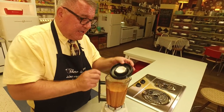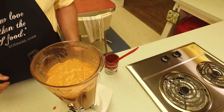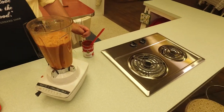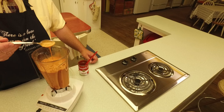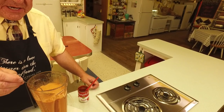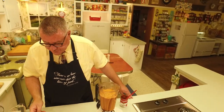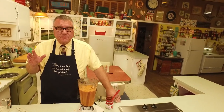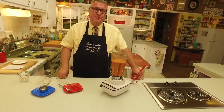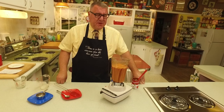Look at that beautiful golden-orange color! Let's check the consistency — it looks like cream of tomato soup. Let's take a little taste. Oh, that's good! Tangy, but you get the tomato, the onion flavor, a little garlic and the spices — and there's no onion texture in it, which is nice. It checks all the boxes!